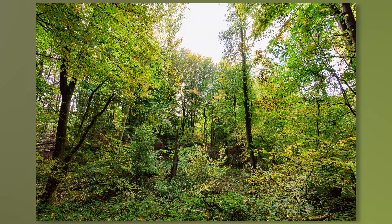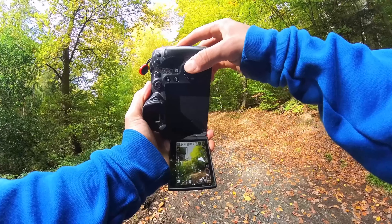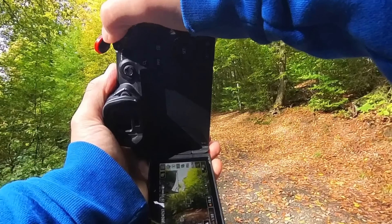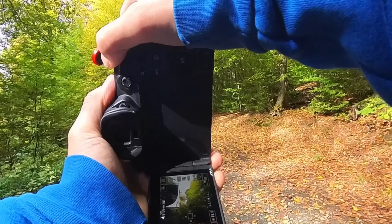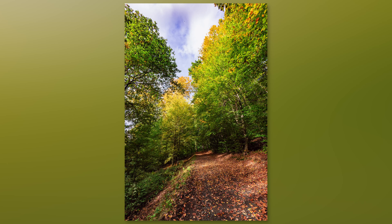There's enough ambient light available and the sun is shining quite bright, so I'm now using an aperture of f8. Let's take ISO 160 and a shutter speed of 1/80 of a second.